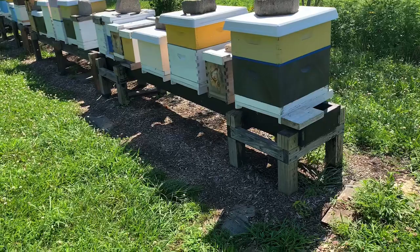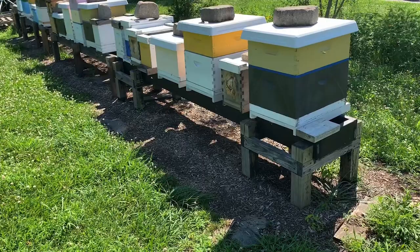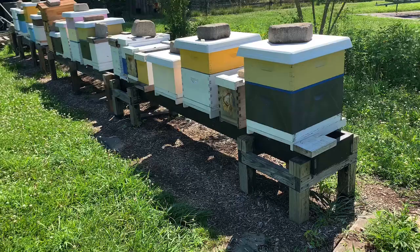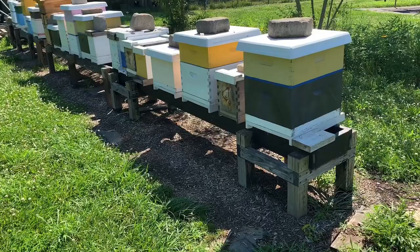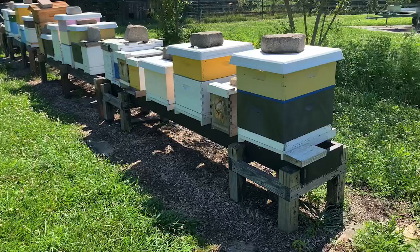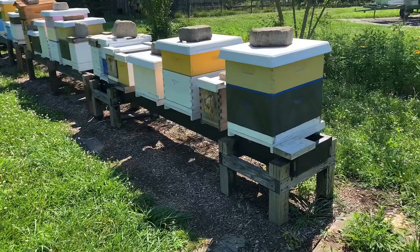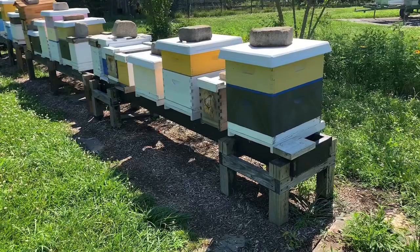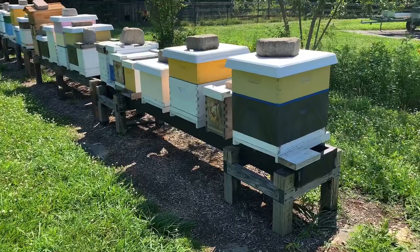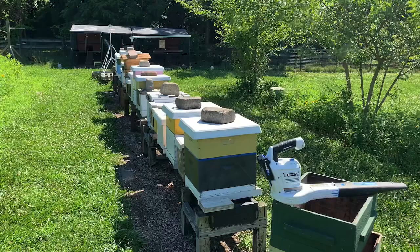Anything on the bottom is the bees' honey; anything above the excluder is our honey — that's why they call it a honey super. There are also nucs here still actively growing for redundancy in the apiary. As we pull these supers off, we're going to notice a lot of bearding on the front of the hive and less space for them, so we'll monitor for swarming even though July is typically not swarm season. Forcing bees down into a single deep could cause them to think about swarming, so we'll make splits after harvest. It's 2021 — let's get these honey supers off!